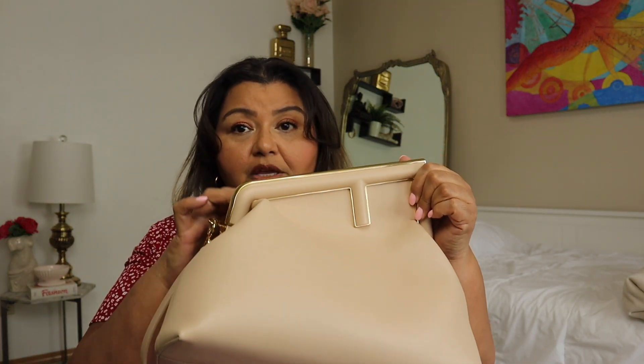I was watching Downton Abbey the other day and a character had a little handbag with this kind of framing — she was putting her lipstick on with it — and I thought, oh my gosh, that reminds me of my Fendi bag. You can totally do that with this bag. That's what I really love about it: it has a really strong vintage handbag feel, but in a beautiful, modern way.